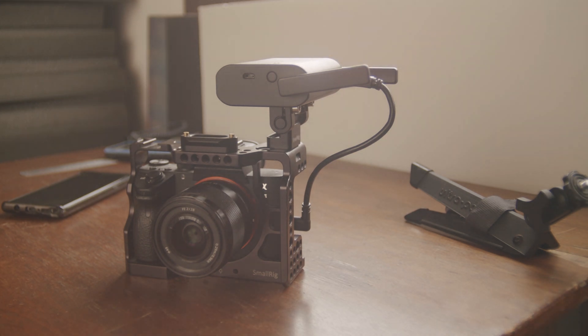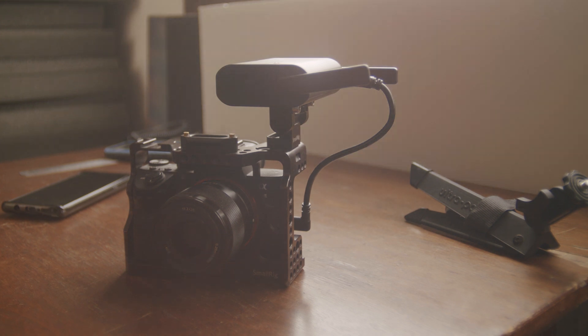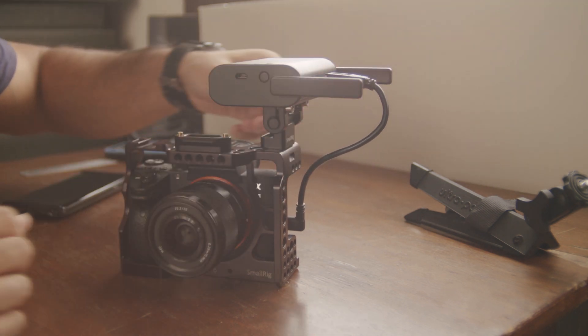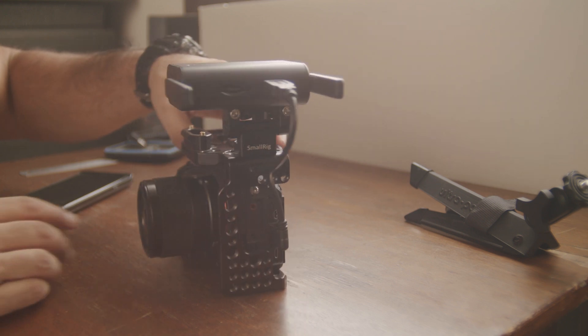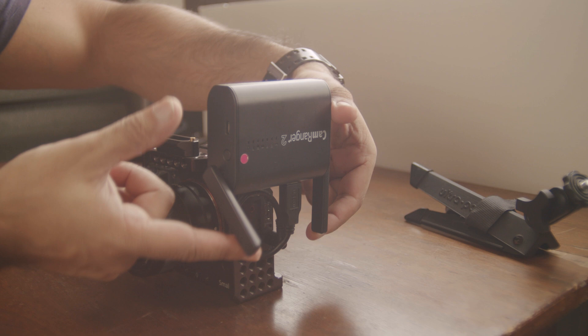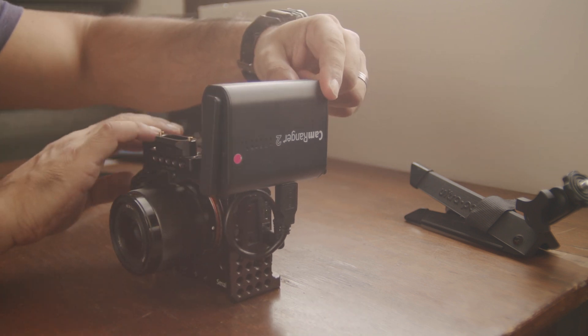Welcome back to the channel, I hope you're all well. In this video we're going to run through how to set up the CamRanger 2 with a Sony camera. In this case I'm using the Sony A7 III. Before we get into this step-by-step process, let's start off by looking at the way I've got my CamRanger 2 mounted to the Sony.